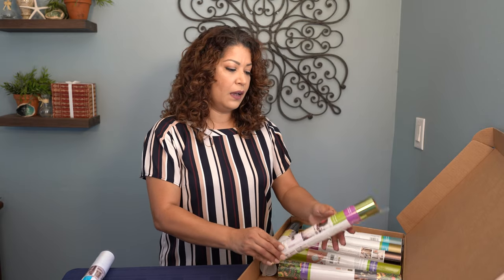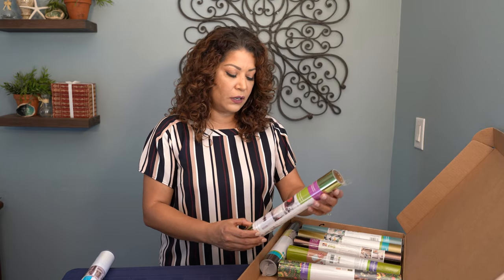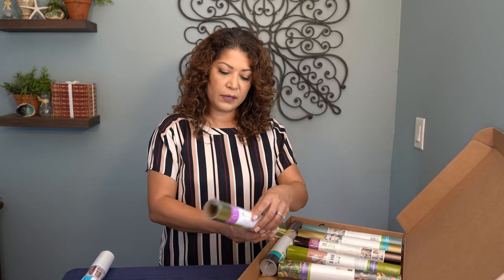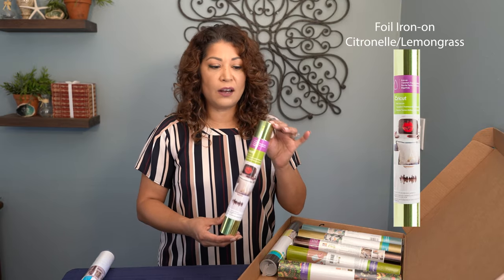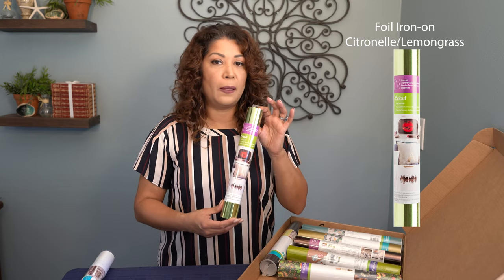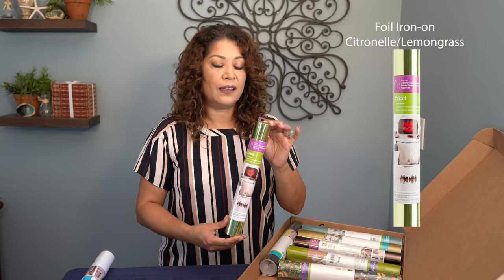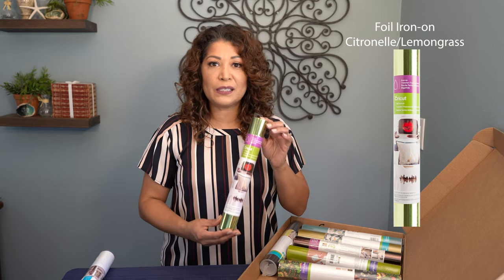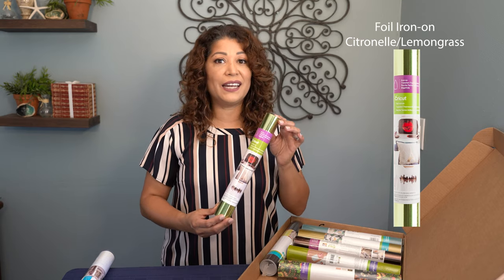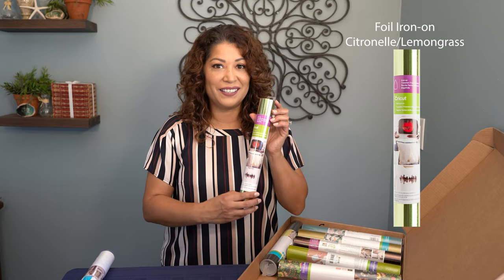The next item is an iron-on transfer in foil, and the color is citronelle. This looks amazing on dark colors — on a black tee, stunning and super attention-getting. Green is my favorite color and I'm going to get a lot of use out of this one. Good choice.